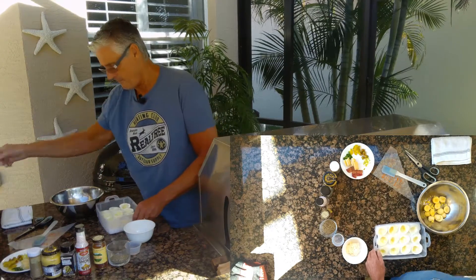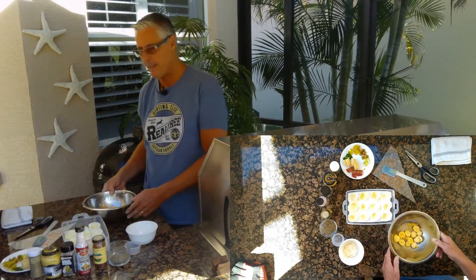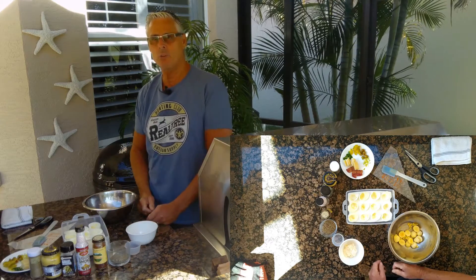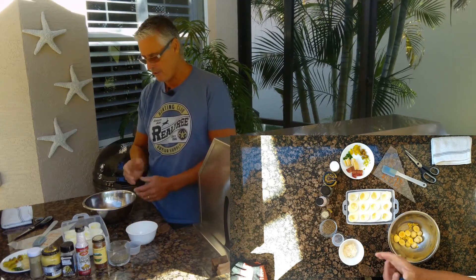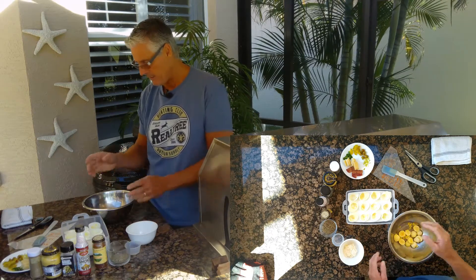I've got a dozen and I've got the yolks. Just cut them in half. I use a really sharp knife and I kind of dip it in water to get a nice clean cut. You don't want a serrated cut — nice and clean.